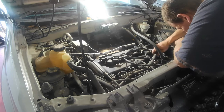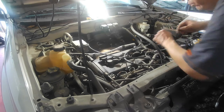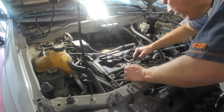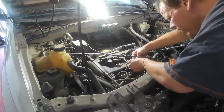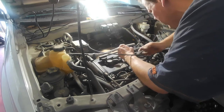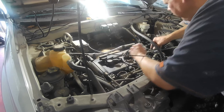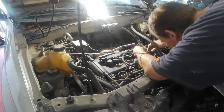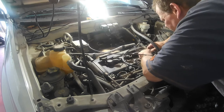Looks like we're also going to be dealing with some 8 millimeter action here. That's just for the fuel pressure line right here — and this here I believe is the cam sensor.